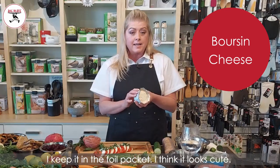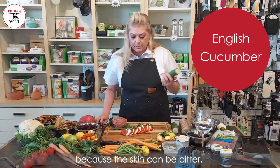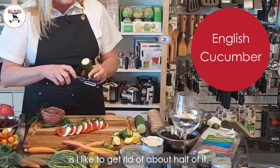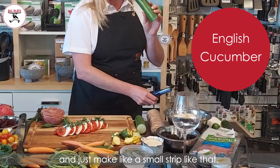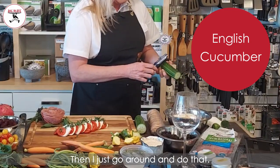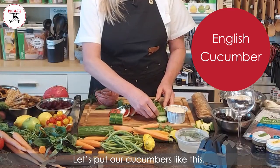I love the Borsin cheese — I keep it in the full packet, I think it looks cute. With my cucumbers, because the skin can be bitter, I like to get rid of about half of it. Just take this really lightly and make a small strip, then go around and do that. And here's a great place to use your crinkle cutter. Let's put our cucumbers like this — I think that would be so cute.